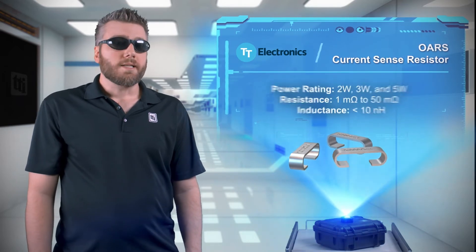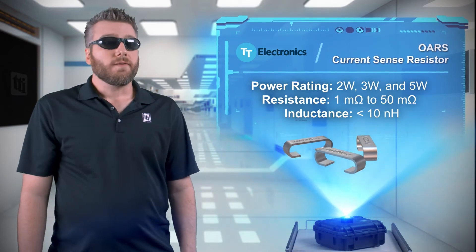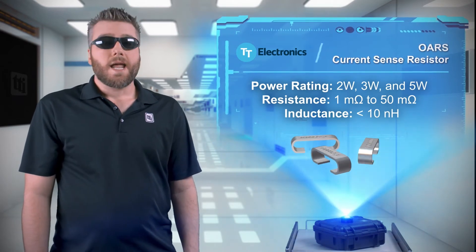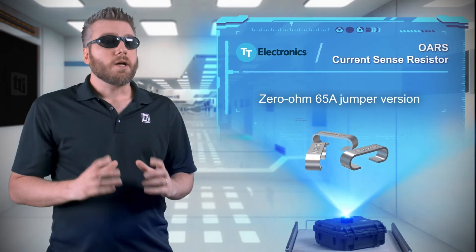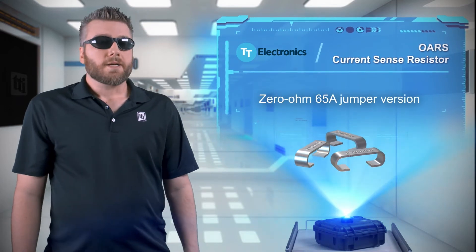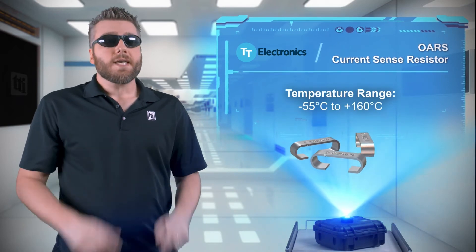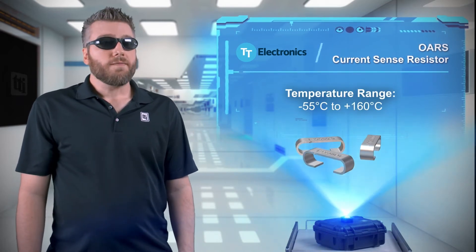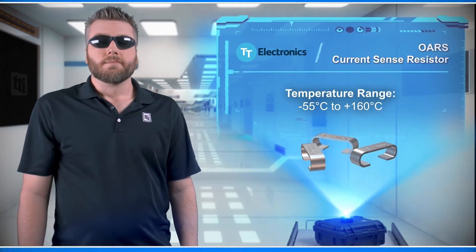The OARS series is available with 2, 3, and 5 watt ratings, with resistance values from 1 to 50 milliohms and less than 10 nanohenries of inductance. A 65 amp zero-ohm jumper is also available. The OARS series current-sense resistors are flame-proof and can be used in ambient temperatures from negative 55 degrees Celsius up to positive 160 degrees Celsius.